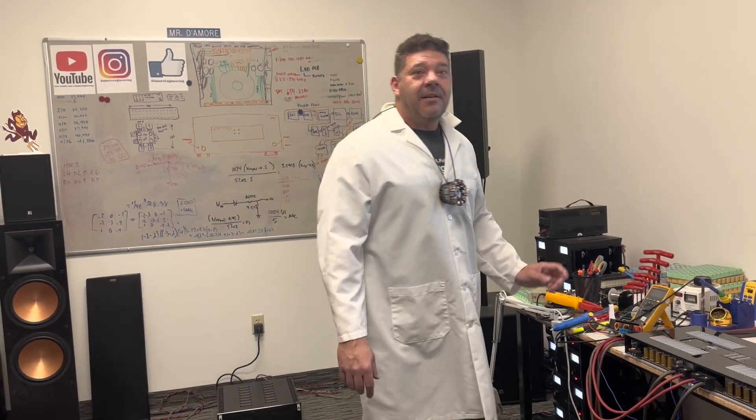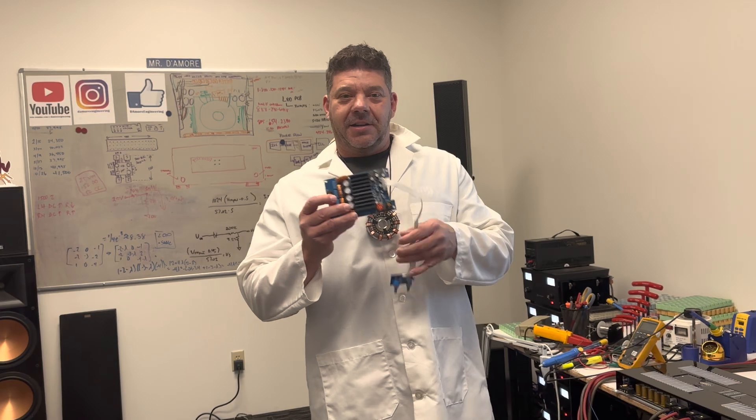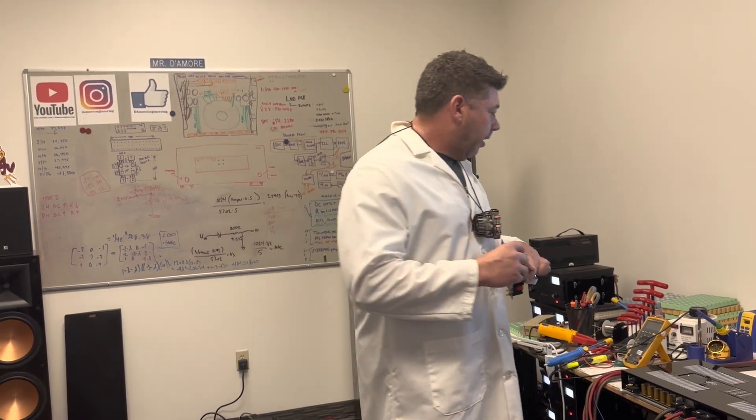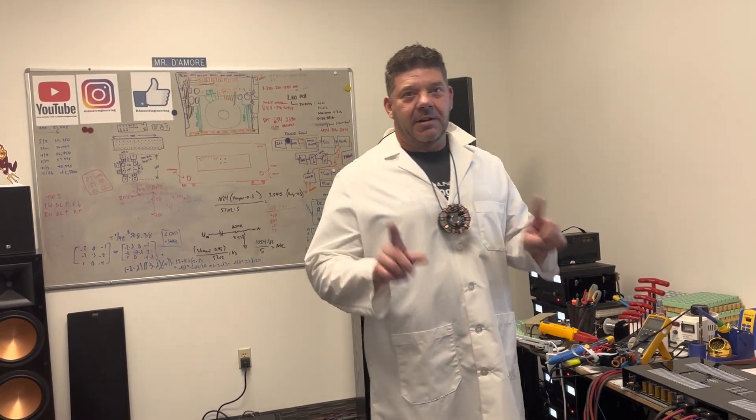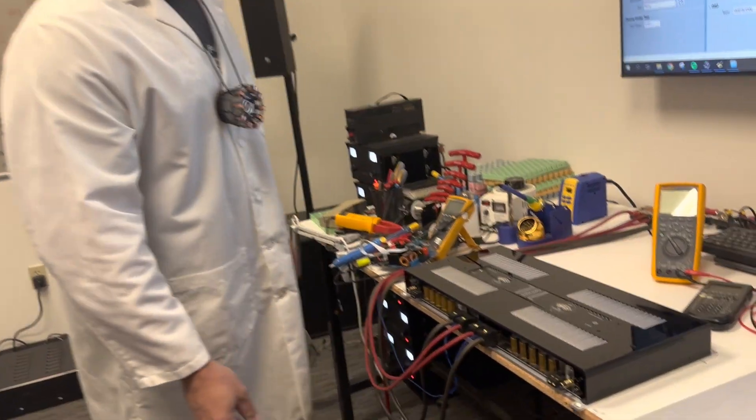For a number of years now, work has been proceeding in order to bring perfection to the crudely conceived idea of an amplifier that would not only supply inverse reactive current for use in unilateral phase detractors, but would also be capable of automatically synchronizing cardinal ground meters. Such an instrument is the Damore Engineering A-Series Amplifier.